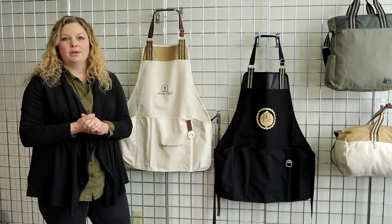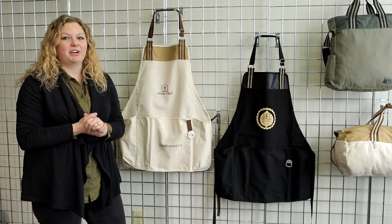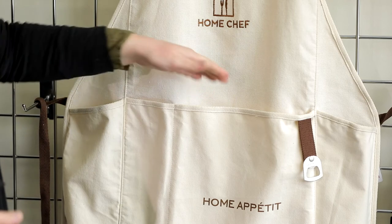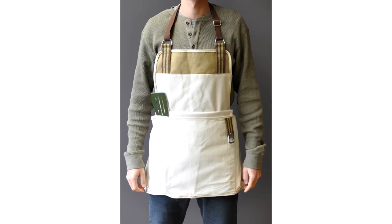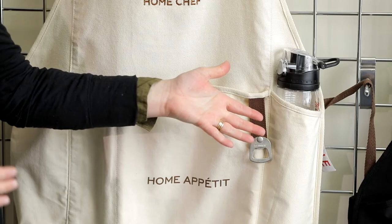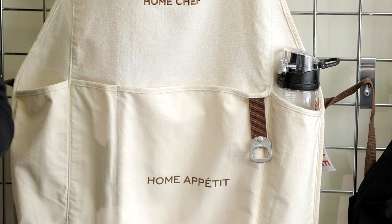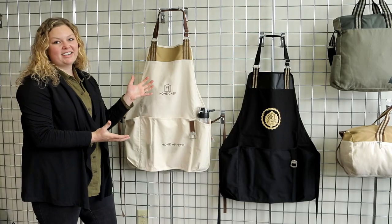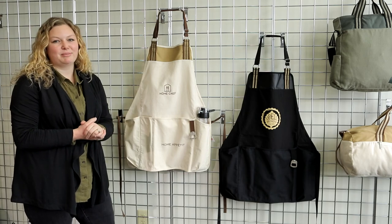We wanted to create an apron that had that feature, but we wanted to make sure that the decoration areas weren't covered up. The lower pocket provides another decoration area, and there's even organization for your grilling, baking, or even your workshop tools. There's even an insulated pocket to keep your beverage chilled while you're working on your artisan creation. With the styling of the Charlie Cotton Collection, the Charlie Cotton Apron is a great gift for the foodie or craftsperson.